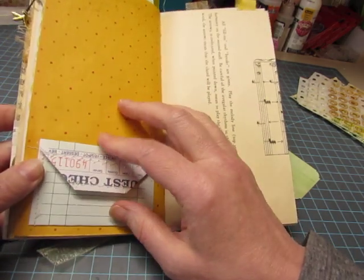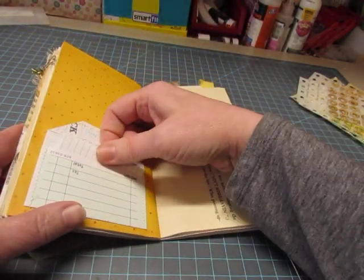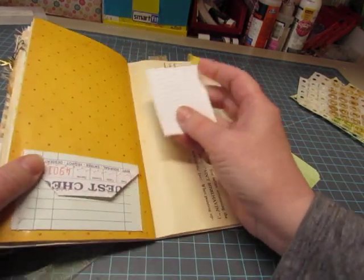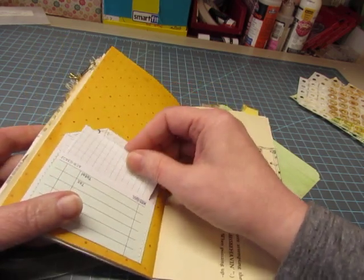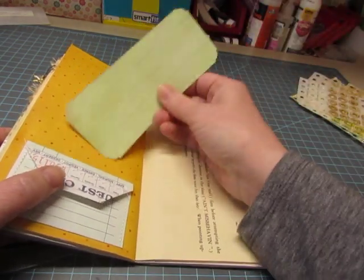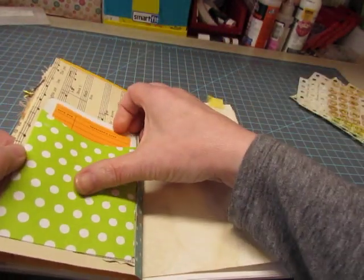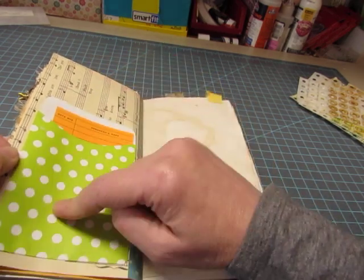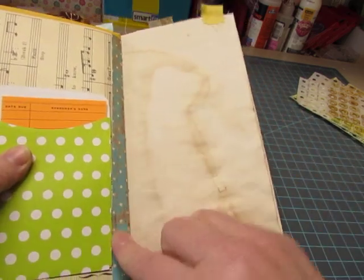Denise also made a journal and did this. Anyway, I used one of the sturdier guest checks and made it into a pocket, and put this little piece of a grid index card inside, and you can tuck this tag behind it. Music paper here. Polka dotted library card with a bright orange pocket, and a polka dotted pocket with a bright orange card. I reinforced the music paper with this polka dotted paper.